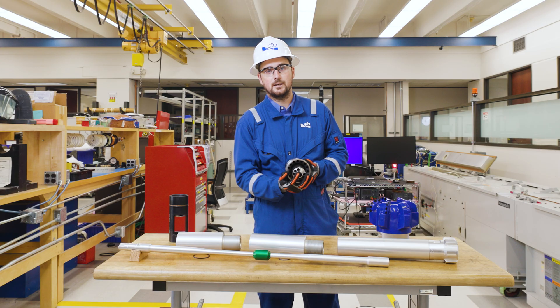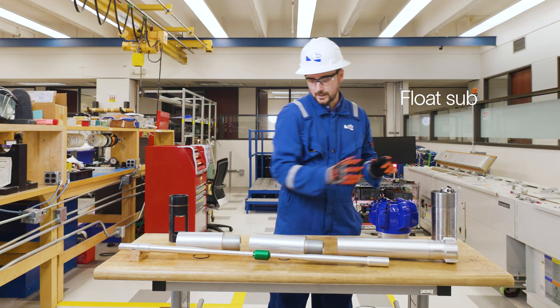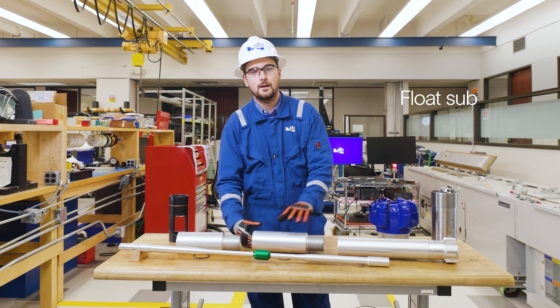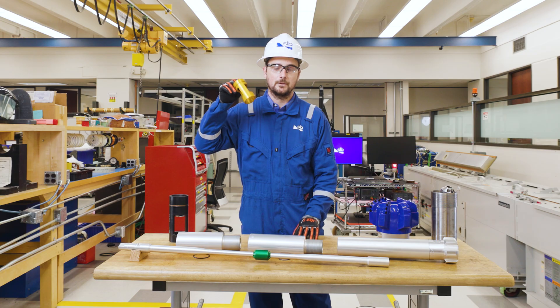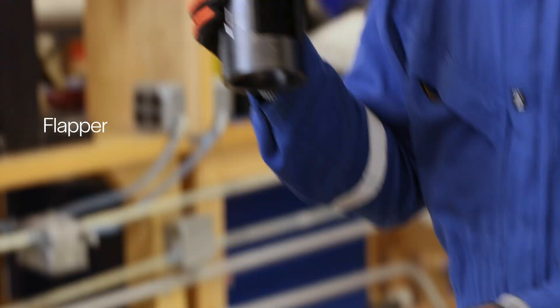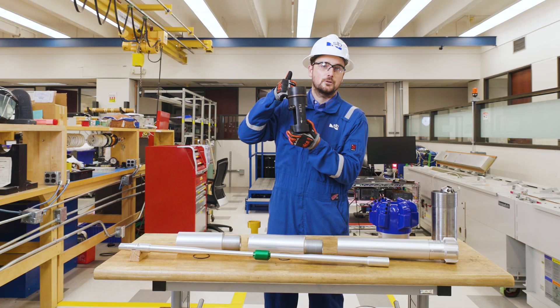This means while the tools are downhole logging, you can circulate. Next comes the float sub. The float sub has the essential part of the ThruBit operation as well, which is the flapper. It operates on a spring and stops wellbore fluid from coming up inside your drill pipe.